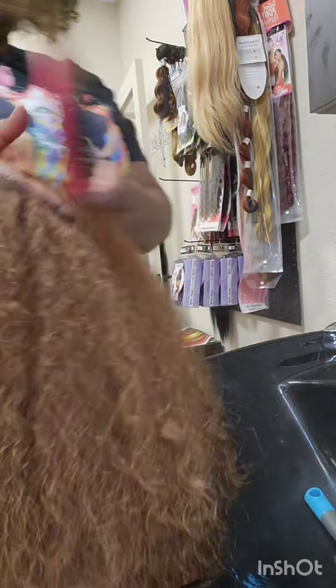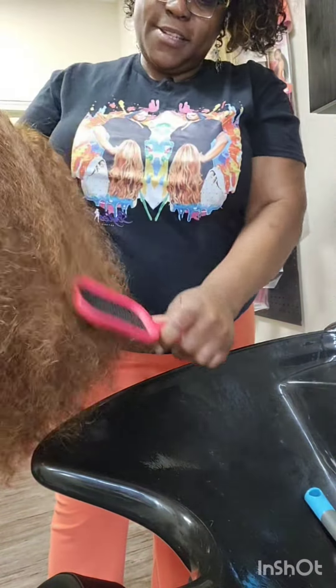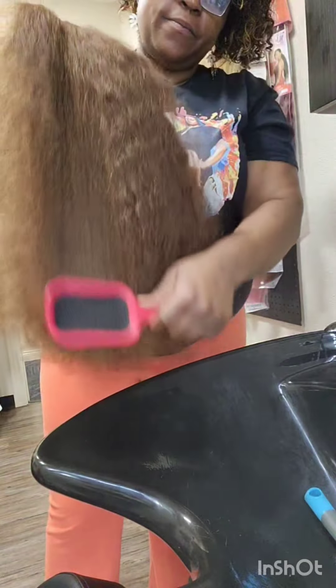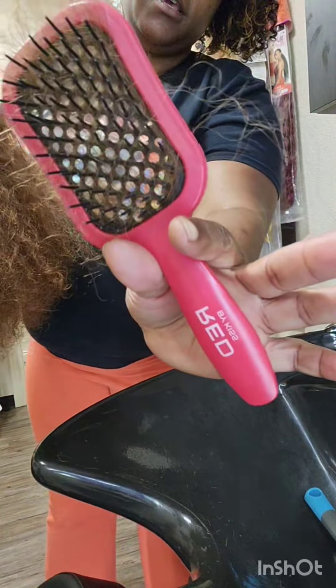Thank you for stopping on my channel, Styles Pro Grow, where we wear our confidence and skill set in the process of maintaining healthy hair, be it through proper extension installation, proper wig maintenance, proper scalp care. However you can utilize the tips and tricks that I show you on my channel, please do so because it's nothing but proper hair.